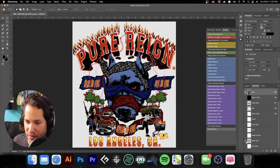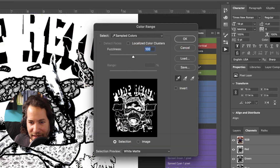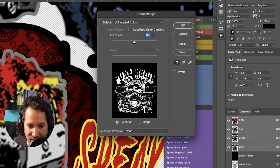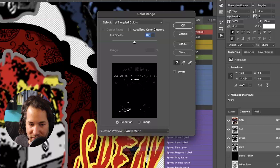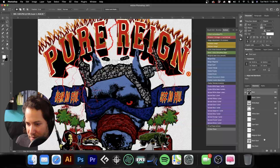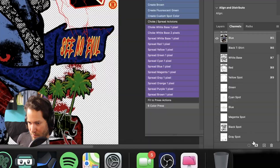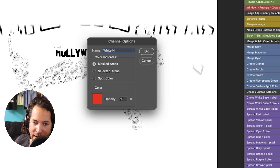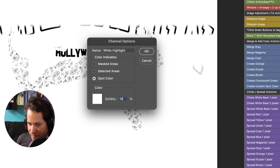Let's go back to our RGB layer, go to Select > Color Range. In the areas that are really bright white — for example down here — we're going to select that white. You can see we're just grabbing a little bit of the white areas that really need to be pumped up. That looks good — hit OK. Make a new channel, deselect, hit Command I to inverse, call this 'white highlight', make it a spot color, hit OK, and set it to 100%.